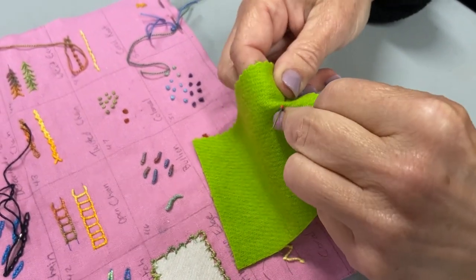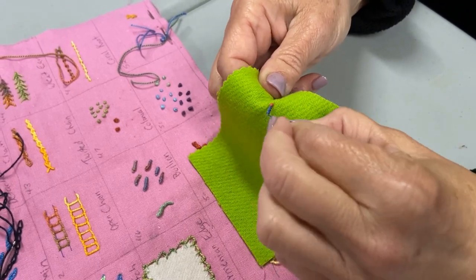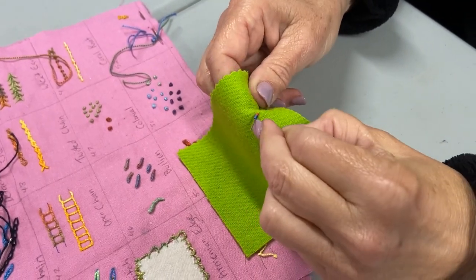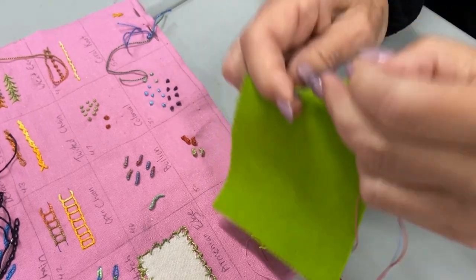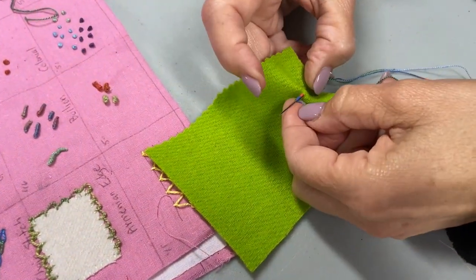Now I'm going to wrap, and the number of times that you wrap makes a difference as to whether your stitch is going to lay flat or whether it's going to stick out a little. So if you want a dimensional stitch, you're going to wrap more. But we'll stop here.